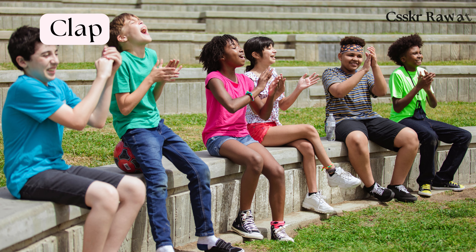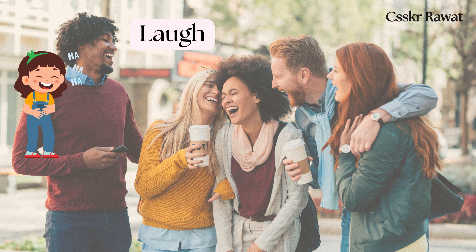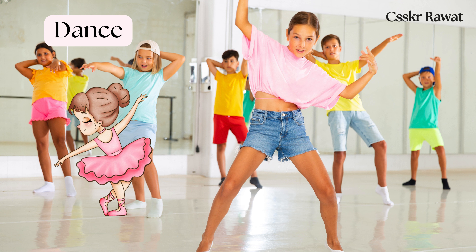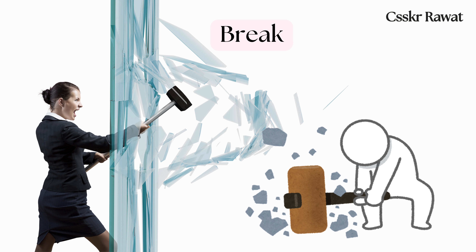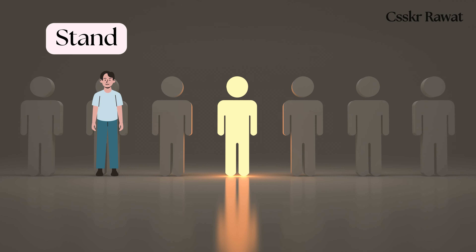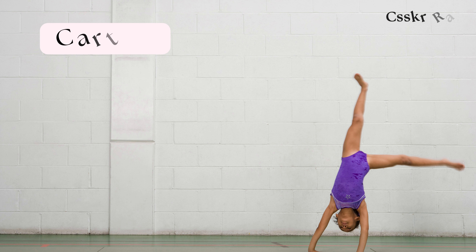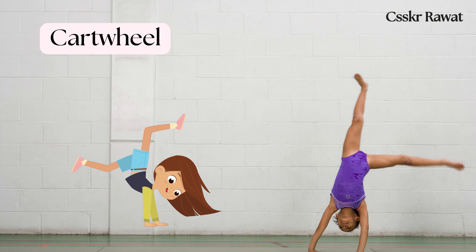Laugh: to make the sounds that show you are happy or amused. Dance: to move rhythmically to music. Break: to separate something into pieces. Stand: to be on your feet. Talk: to communicate with words. Cartwheel: a sideways rotary movement of the body.